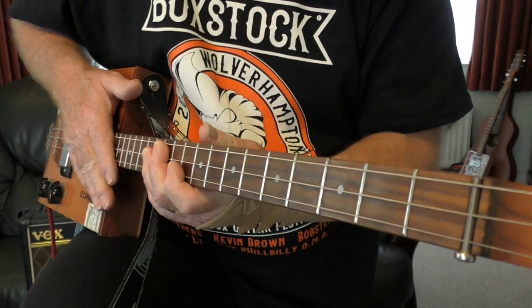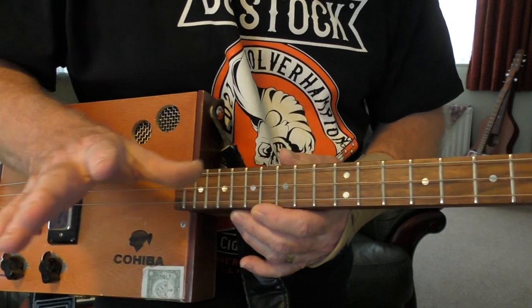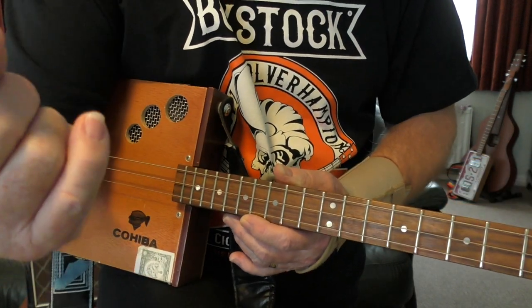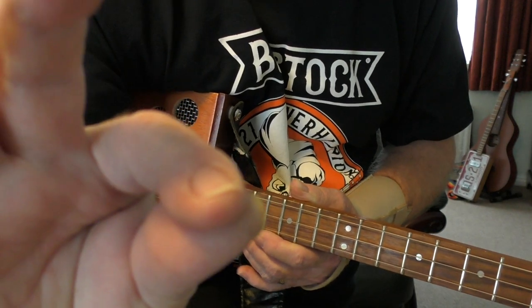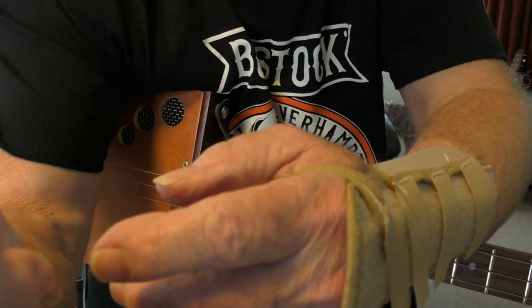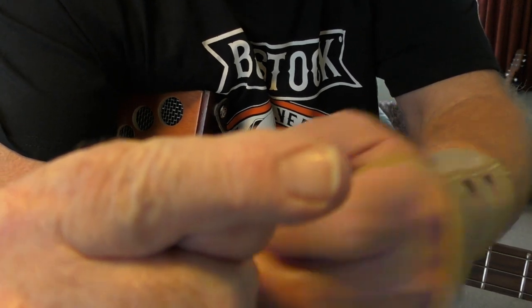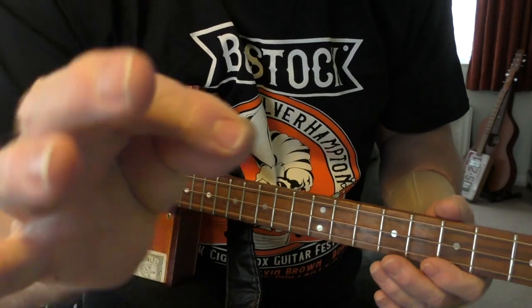People ask me how I play without a plectrum. I hold my fingers like I'm holding a plectrum, but what I'm doing is striking with my nail. My nail isn't very long — you can see that — it's not very long at all. And I just strike with it.